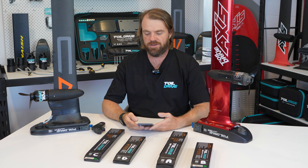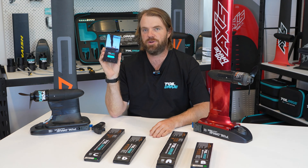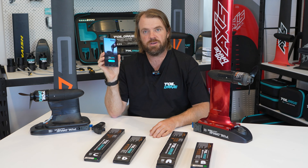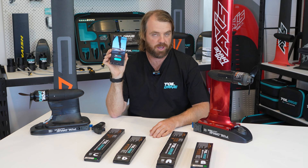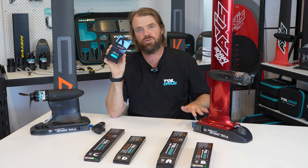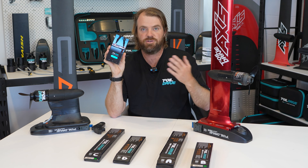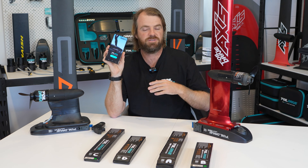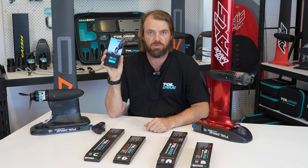Hi, Paul from Foil Drive here. I'm excited today to show you the Foil Drive app. We've been working on this for a while and this is only for Gen 2. Unfortunately you can't use this on the Gen 1, so it's a Gen 2 product only. The purpose of this app is to allow you to tune and make changes to your Gen 2 systems, and in future as we offer updates, power improvements and features, the app will continue to grow over time and become more feature-rich.